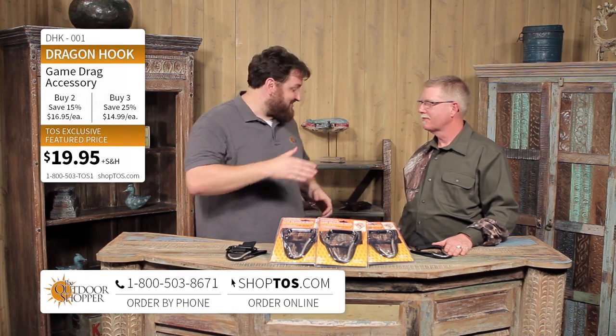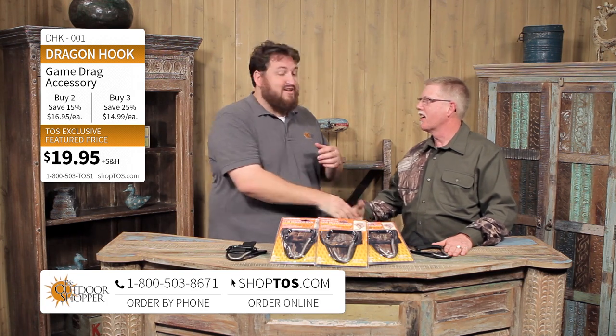Jay Dacote here with the Outdoor Shopper. ShopTOS.com has everything under the sun, and today we're going to do one of my favorite outdoor activities — hunting — with our good friends from Panhandle Outdoors LLC. This is Andy Hiles. Andy, good to see you. Good to be here, Jay.